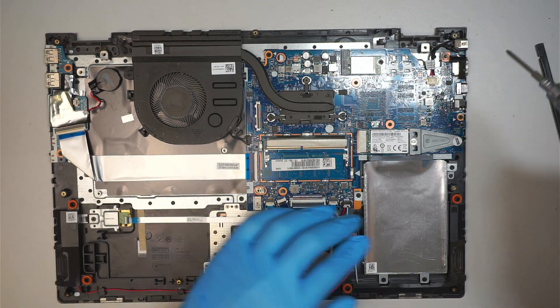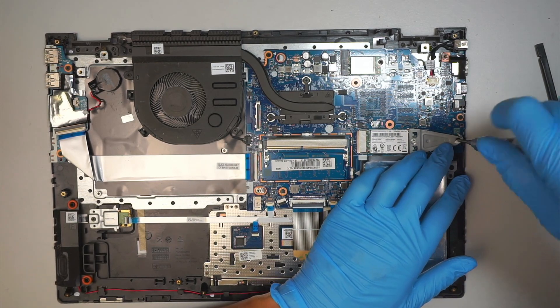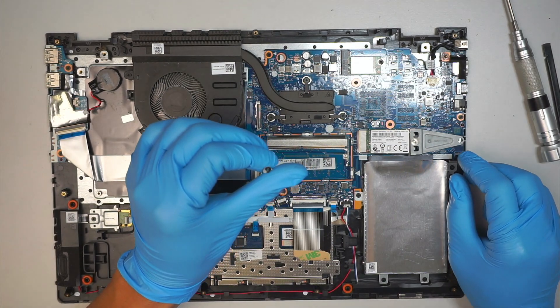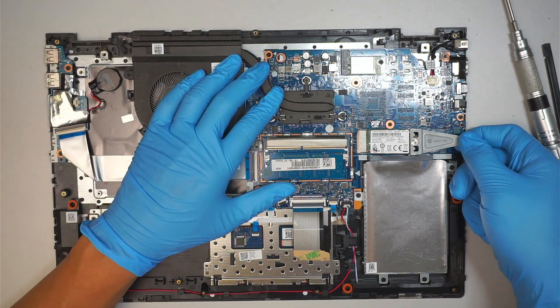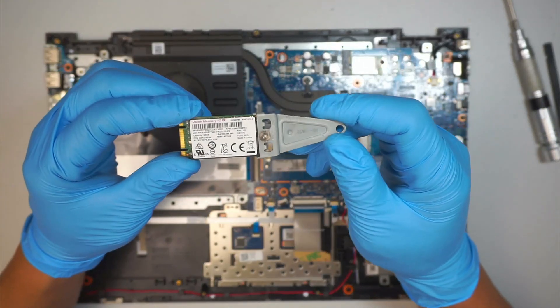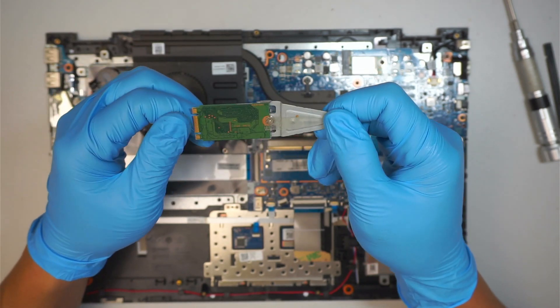Here is your NVMe SATA hard drive. Remove the Phillips screw, then slide to your right at a 45-degree angle. That's how you remove the M.2 SATA hard drive.